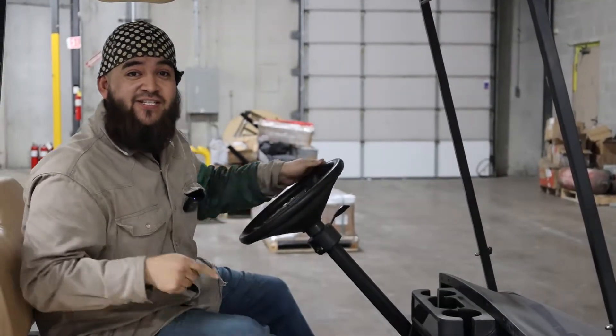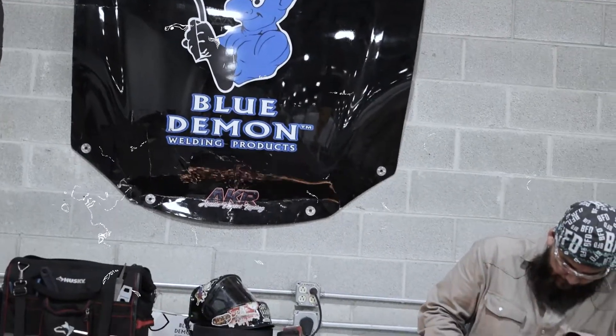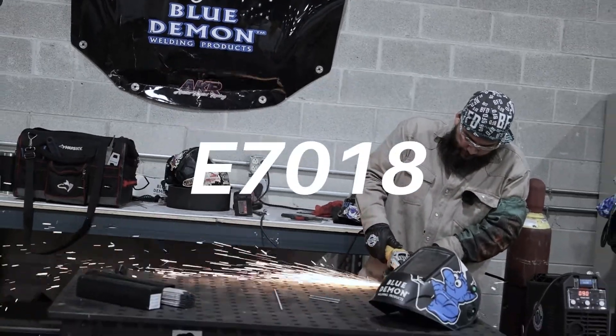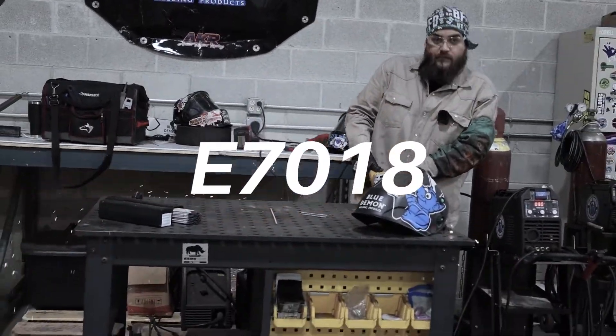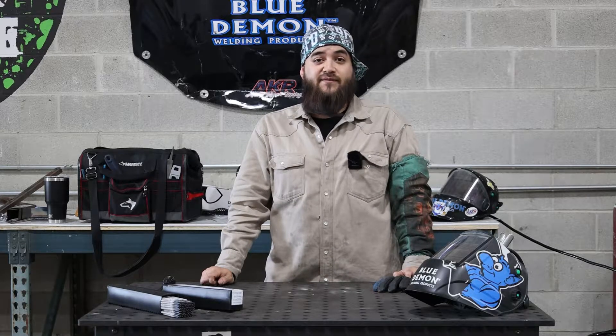Hey, I'm Nico with Blue Demon. I'm Nico here at the Blue Demon headquarters and today we're going to dive into 7018.